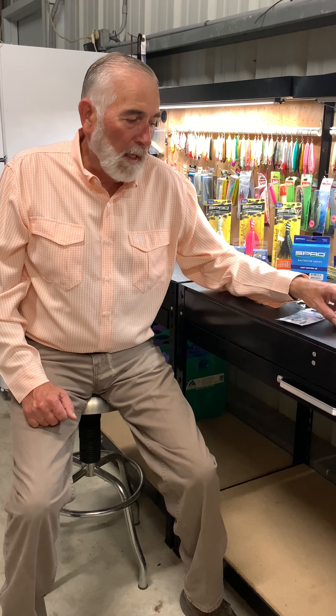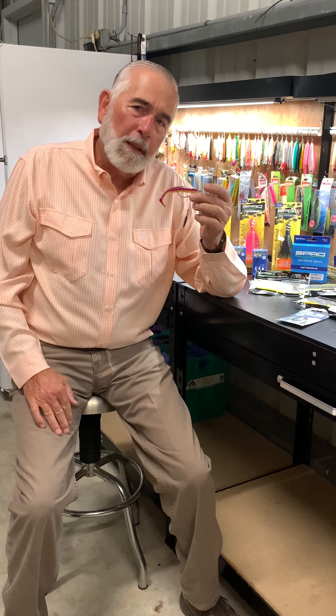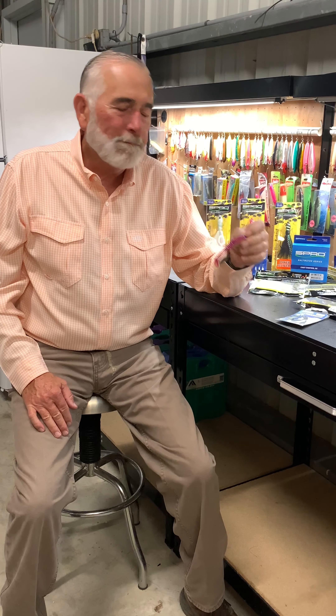Get out to your local tackle shop, look for the spring lock spinner, take them fishing — I think you're going to like what you see. Thank you.